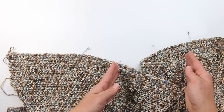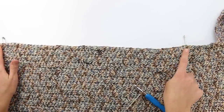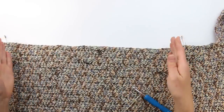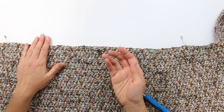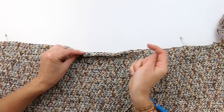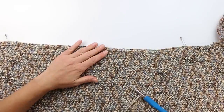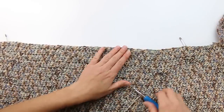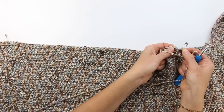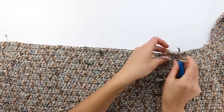Work back and forth in half double crochet for the first front section for the number of rows listed in the pattern, and then we'll meet back here to attach yarn for the back. Once the first front is finished, fasten off your yarn, then reattach it for the back. With the wrong side of your fabric facing up — you can tell by looking at the direction of the top row — insert your hook in the stitch right inside the stitch marker for the back section. Attach with a slip knot, pull yarn through, and chain two.